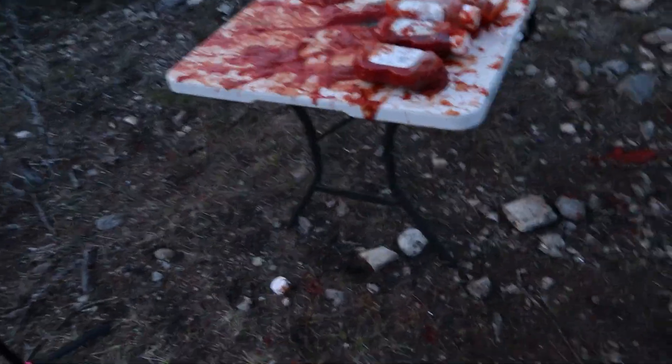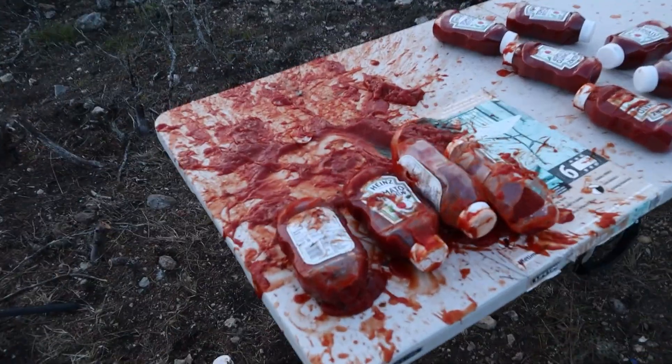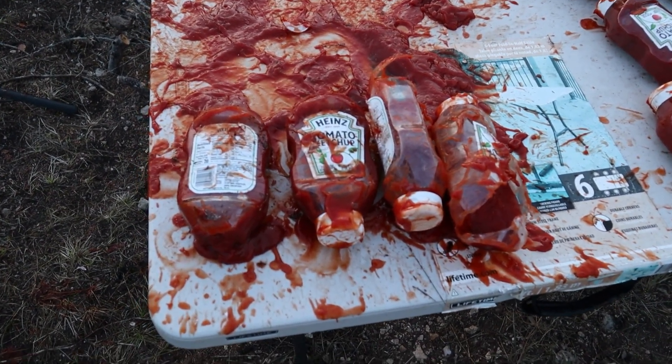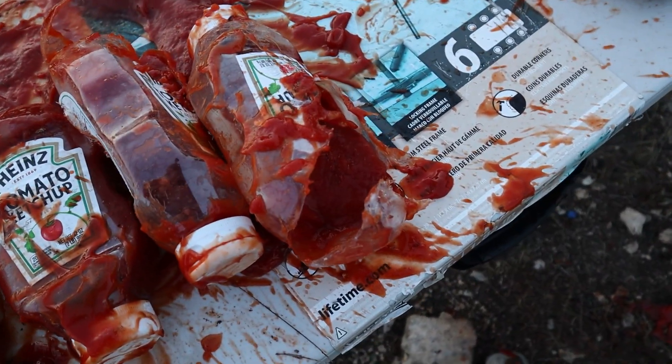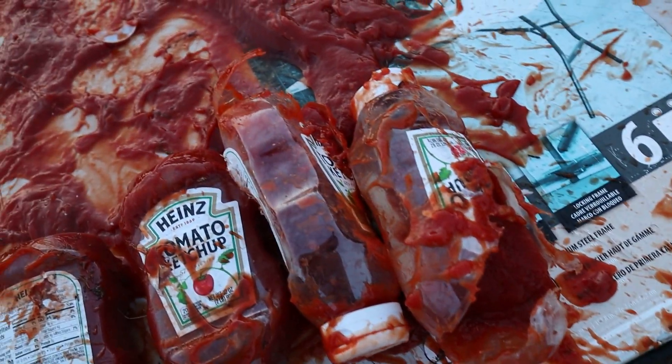I've got ketchup dotted all over me — it's not going to be fun cleaning these guns tonight and it's getting dark. It looks like a scene from Dexter. It went through all the bottles right here — none of these four have been touched. That bullet must have been tumbling early on because it was really tearing up these jars. We've got penetration on four. Now let's try the 243 to finish these off.